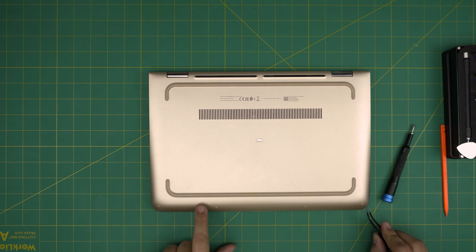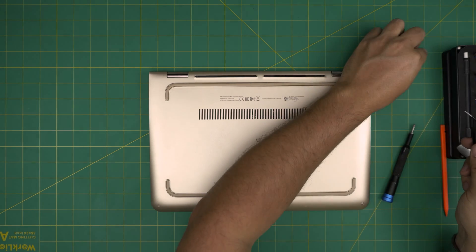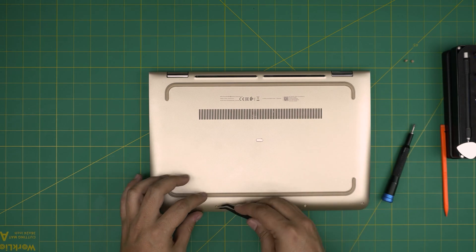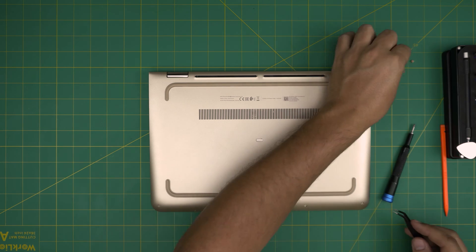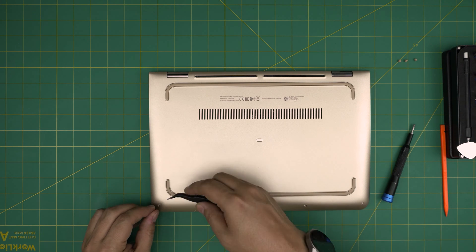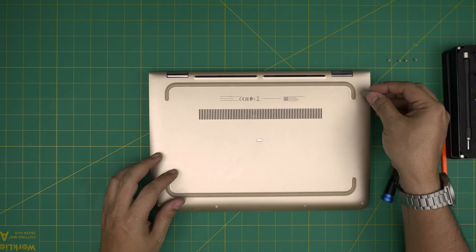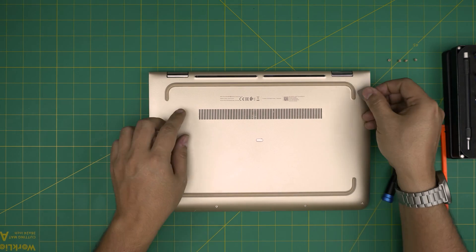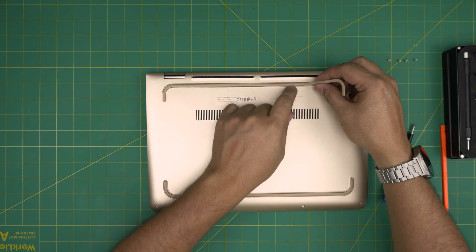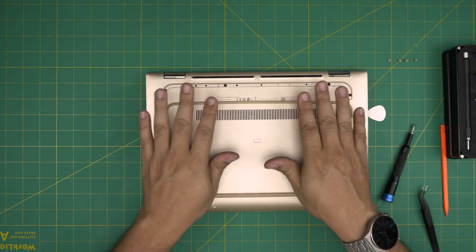First, remove the rubber feet on the front end — poke on the side and lift it up, put them to one side. These rubber pieces are different sizes: keep the corner ones separate from the mid ones, because the mid ones are a different height. Now remove the back rubber strip — take your opening tool, get it in there, and lift it up at 45 degrees. Don't yank it, bring it up at 45 degrees and attach it to the side.